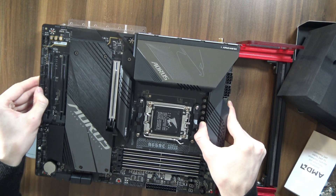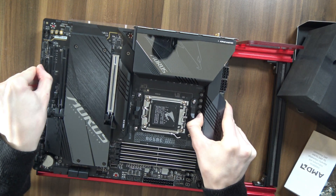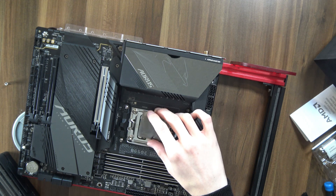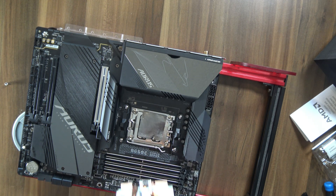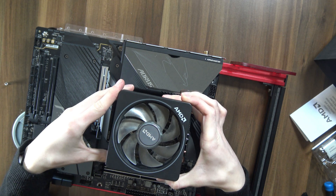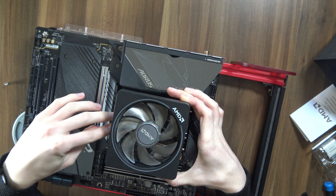Motherboard-wise, I'm going for the B650E Aorus Master, which I've already done a video on — definitely check it out in the iCards. Now, I can't be bothered to attach more proper cooling right now because this is only a temporary setup, so I'm going to go for a thermal pad and a Wraith Prism cooler, because the standoffs are already there and I can't be bothered to change them.